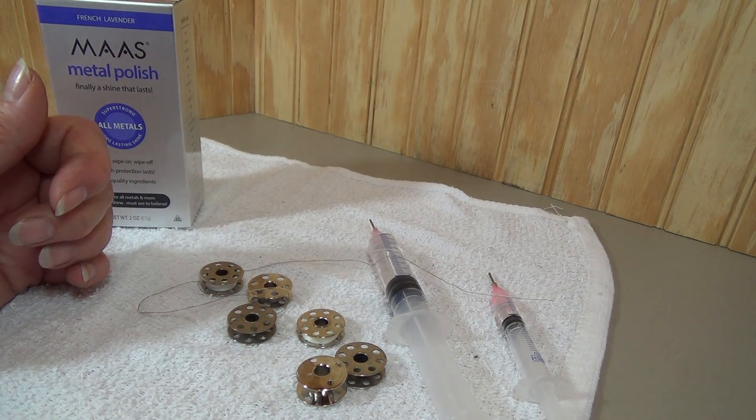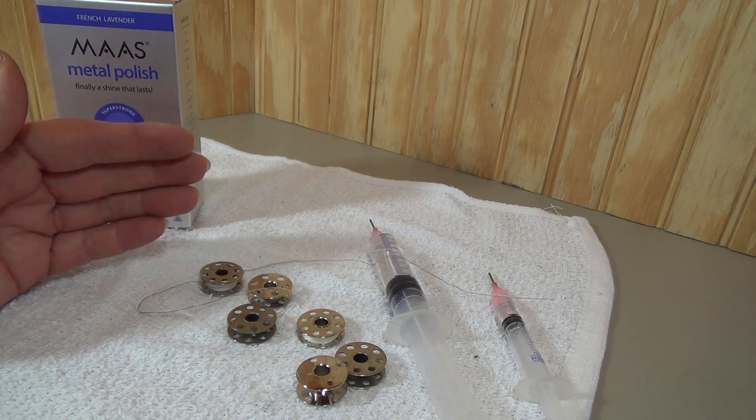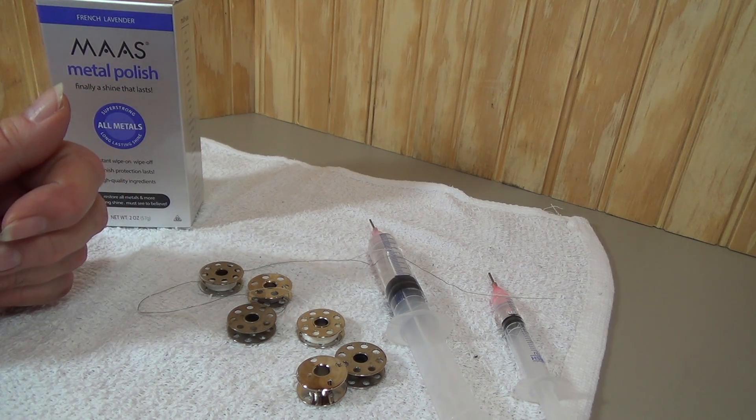Bobbins are really inexpensive — they are not very expensive at all — but they can cause all kinds of problems. If you put one that's damaged into your bobbin case, it can damage your bobbin case. It can also get stuck in your bobbin case.